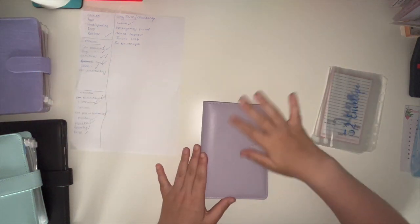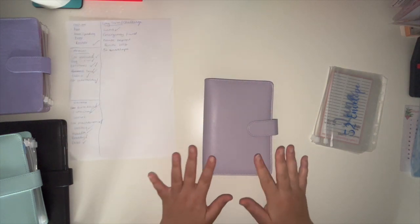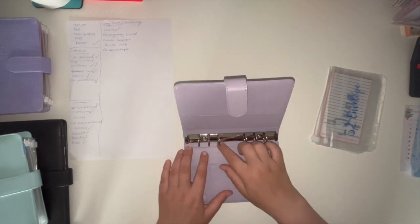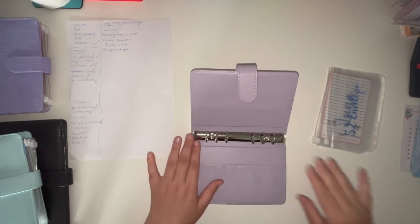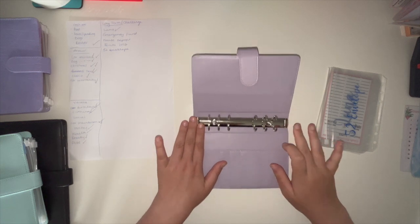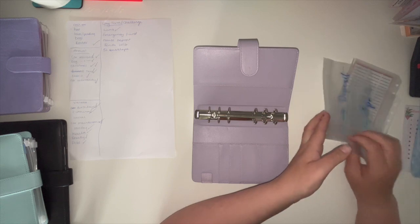Last one — I'm reusing an old purple binder for my long-term slash challenges binder. As you can see, it's really loose and has dog hair everywhere.